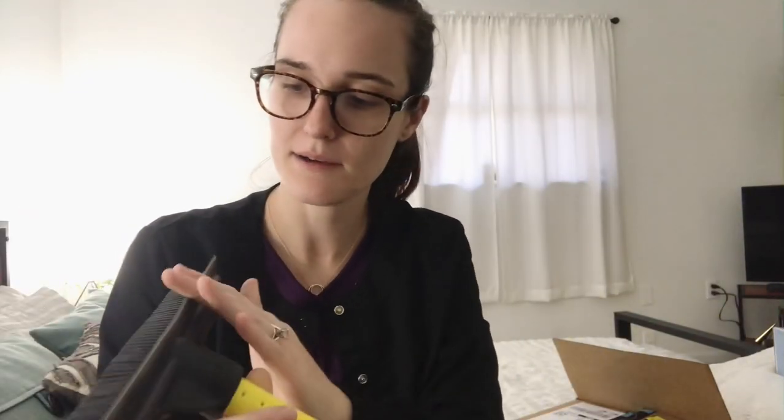Hey guys, it's Caitlin and today I'm going to be doing an unboxing haul from Amazon of some zero waste things that I got. The first one came in a separate box — it's essentially a Swiffer replacement.